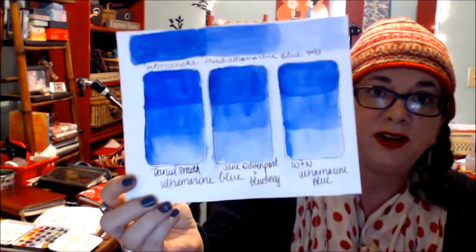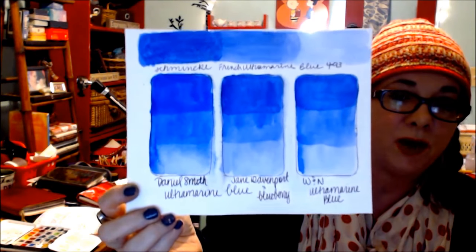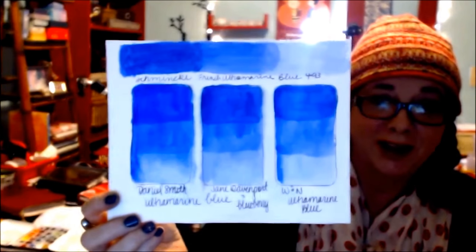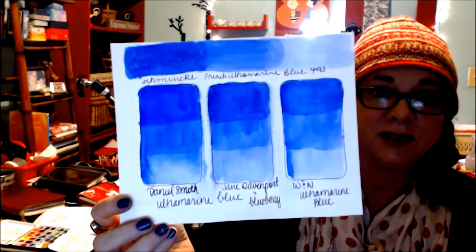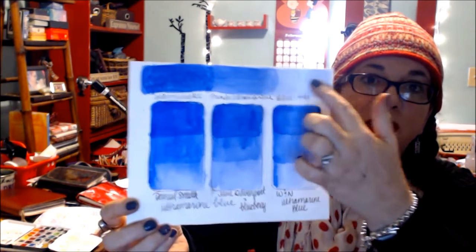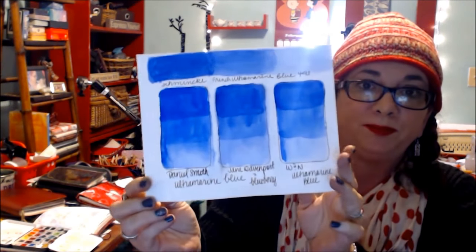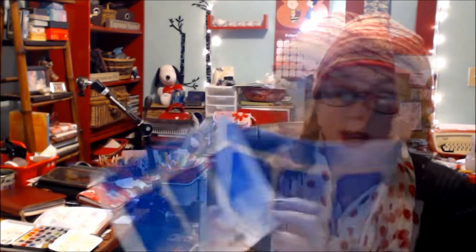So you're going to see in the video where I show you the picture right after. I'll talk here, and then at the very end of the video you're going to see the differences. I did three coats — one coat, two coats, three coats — and I did the Schmincke up top. I had an extra piece of watercolor paper and I can see the difference when I look at them.